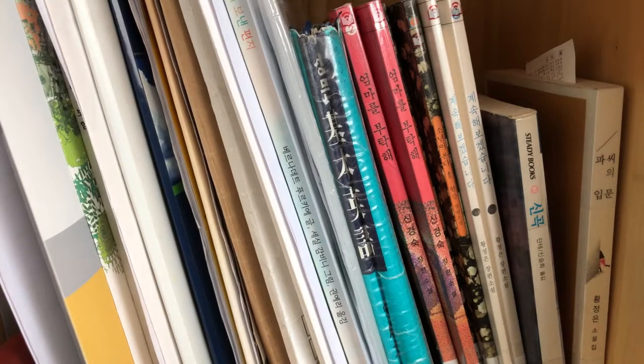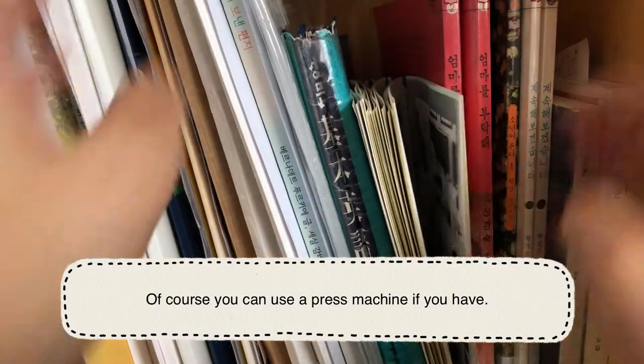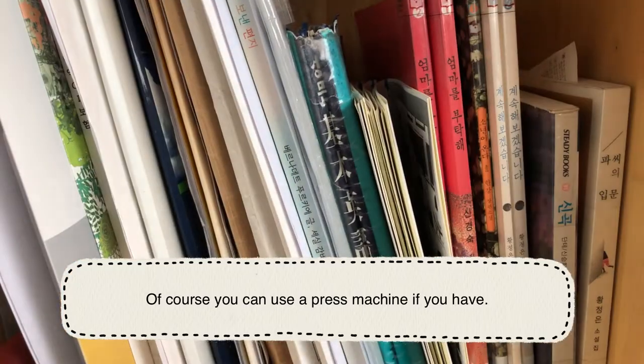After sewing and folding the papers in half, I wanted to make them flat enough, so I put them in between the books for a while.